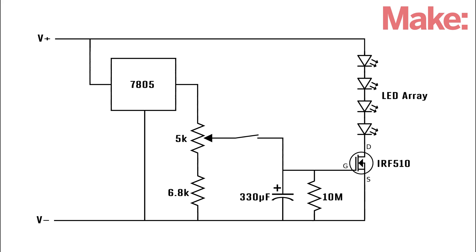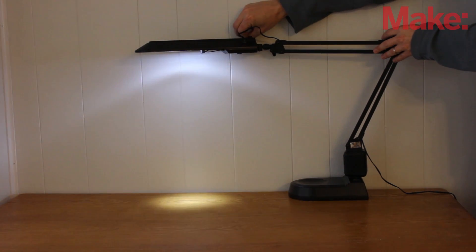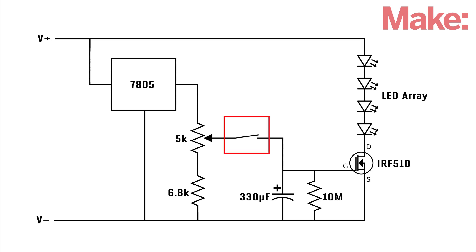This is the circuit that I designed for this project. A 7805 voltage regulator provides a steady 5 volts for the control circuit. A variable resistor then sets the voltage at the gate pin of a power MOSFET. This allows the variable resistor to control the brightness of the LEDs like a dimmer. However, when the switch is opened, the gate voltage is set by the capacitor.